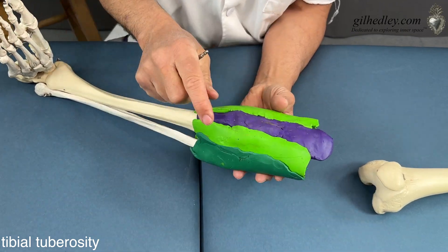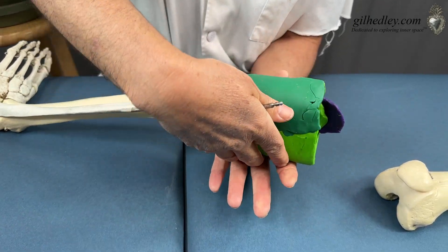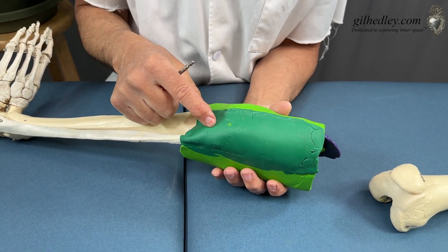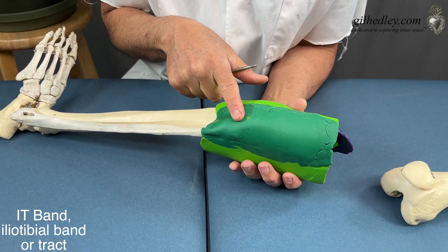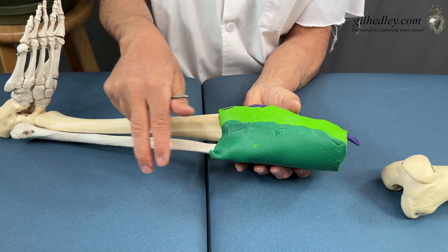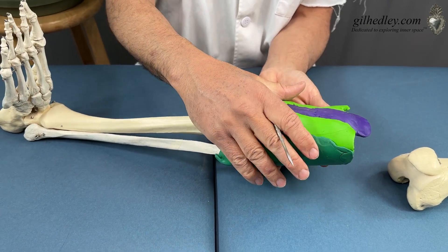So we have a total wrap, with this tremendous thickening running down the middle in which the kneecap is invested. Then you see this darker band of green clay — it's all one wrap, but in this wrap we find another thickening. This thickening would be the IT band, the iliotibial band. The iliotibial band starts way up at your hip and comes down over the leg, then just blends into the fascia of the lower leg. There's a thickening on the lateral side and a thickening right down the middle — the tendon of the quadriceps and the IT band — and yet we're really in one sleeve of tissue.